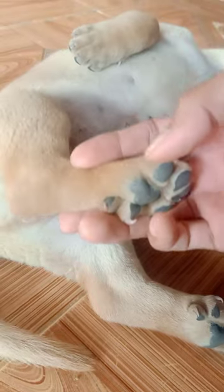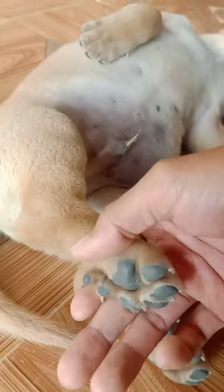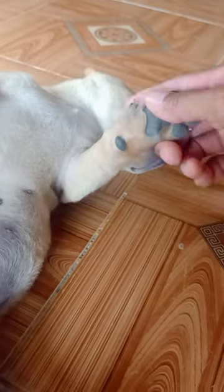His back legs — his two back legs — have six fingers, but the front legs have only five.